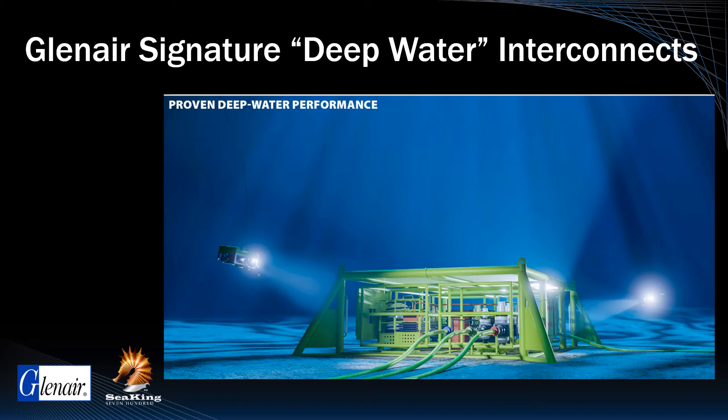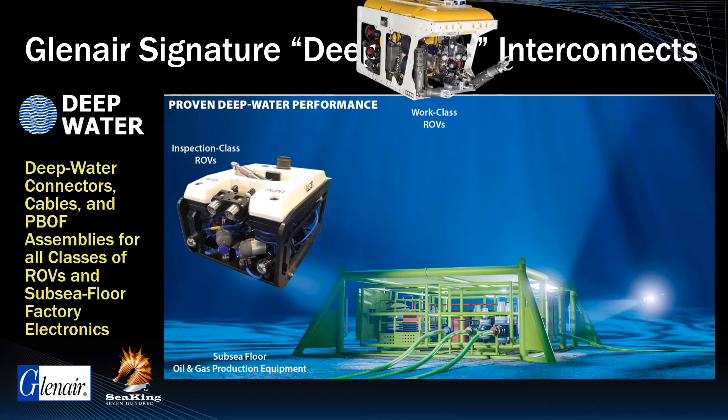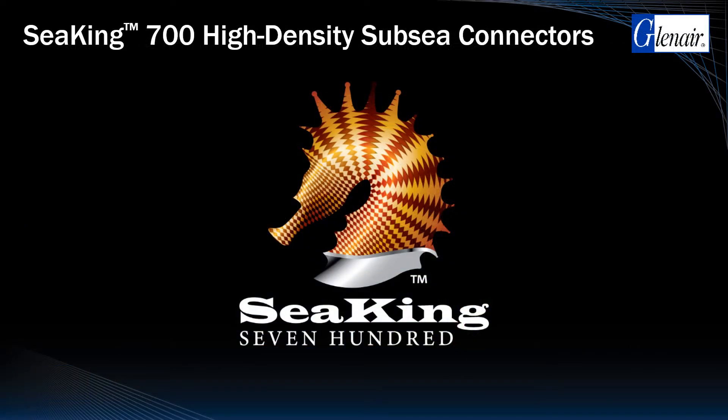The SeaKing 700 is ideally suited for deep water subsea floor oil and gas industry electronic equipment, as well as all classes of inspection, work, and resident ROVs. The reason SeaKing 700 is such an ideal connector for these applications is that the series eliminates a broad range of mechanical design weaknesses found in many of today's high-pressure subsea connector families.